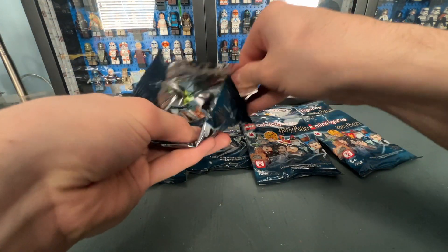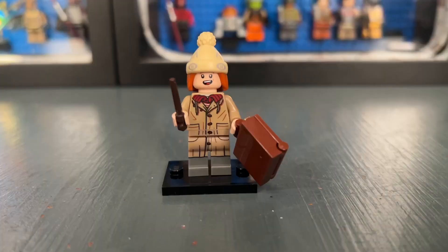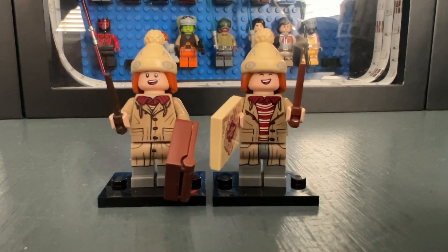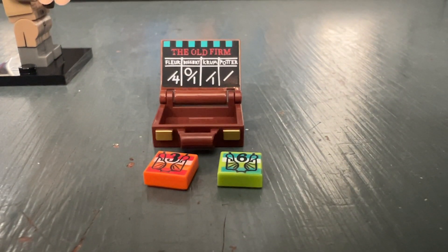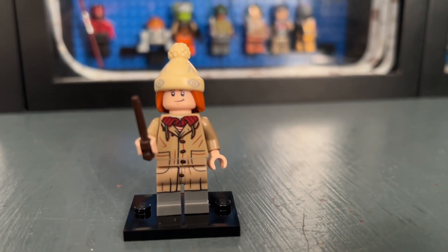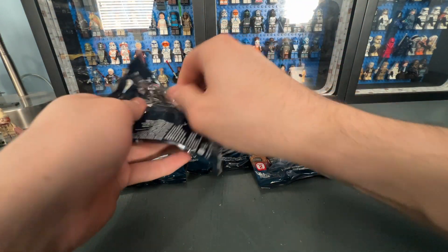Let's see who is inside bag six. It's been forever since I've opened CMF bags — since the first Marvel CMF. Inside we have Fred Weasley, who looks almost identical to George but with a few subtle differences. Fred has a closed jacket while George has the open one, and they have different face prints. The accessory is a foam Goblet of Fire. He has dual molded legs and back printing. I think I like George a little bit more, but Fred is still a very well done minifigure.